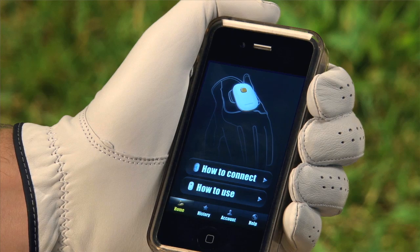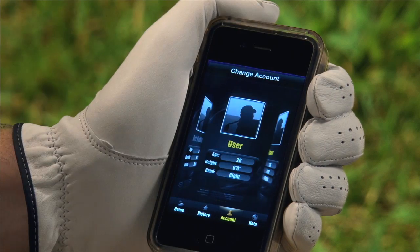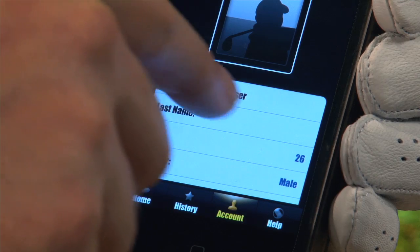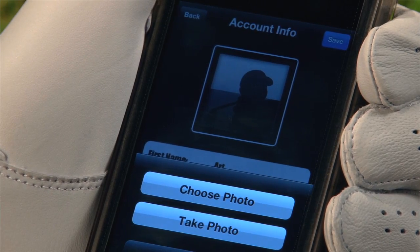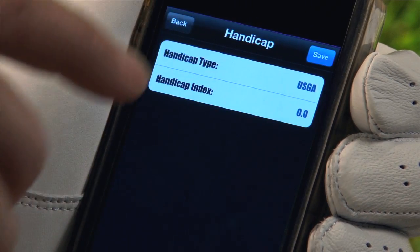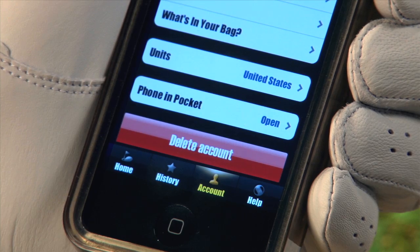Once you have connected your Bluetooth, you need to set up your account on your app. Select the Account icon located on the bottom toolbar. Press the plus square icon in the right-hand corner to add a new user. Add your first name, last name, email and password by clicking on the lines. You can add a photo by selecting the empty photo icon. You can also add custom details such as handicap index, lefty or righty, custom club fitting and personalize your Golf Sense. If you need to delete a user account, select Delete Account after choosing the account you wish to delete.